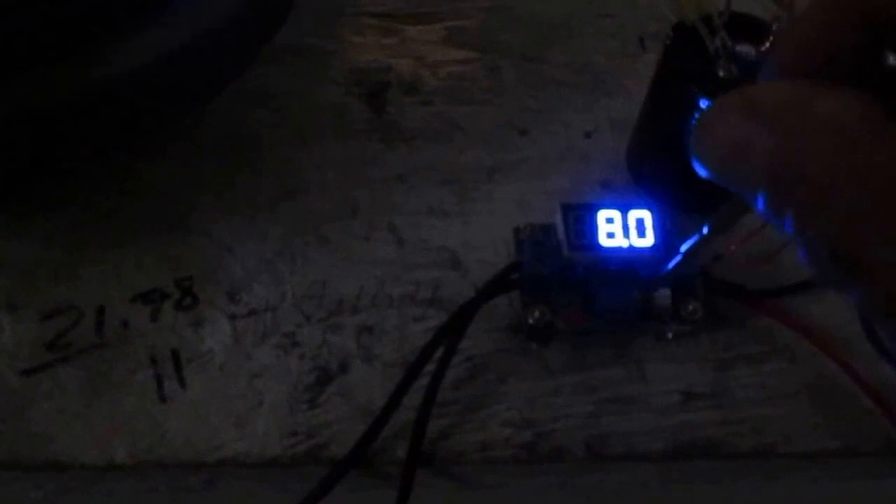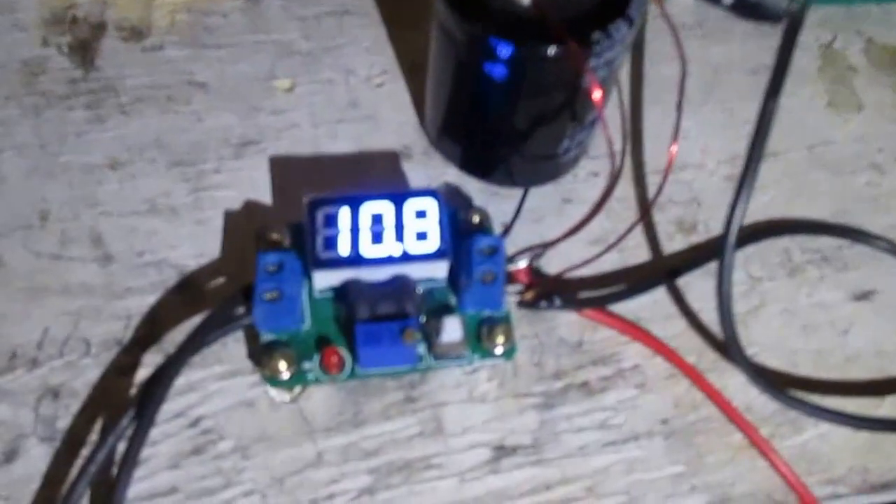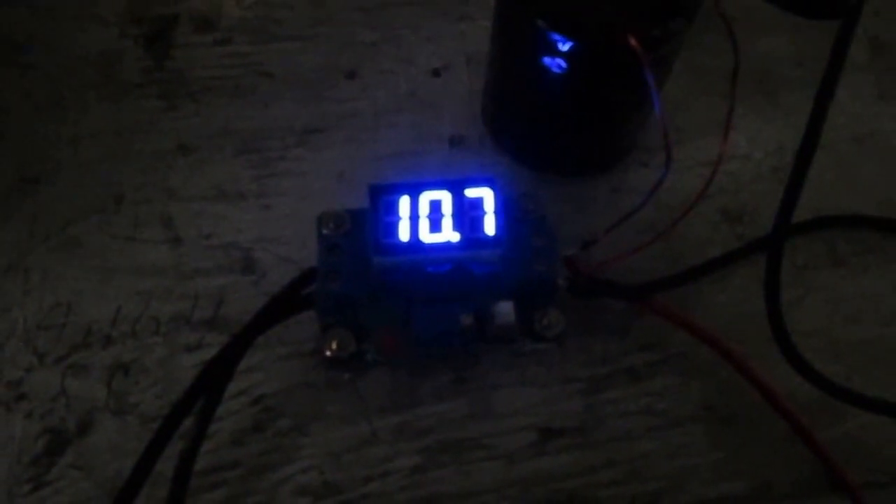I'll turn this up all the way — straight to the power supply, which is a good 1.5 amp supply — up to 11 volts. Watch: when I stop the wheel you see how the power supply goes up to 11, because I'm not pulling any energy from it. And when I start the wheel, you see how the power supply drops to 10.5, 10.7, and lower — that's because it's starting to draw energy as it speeds up.